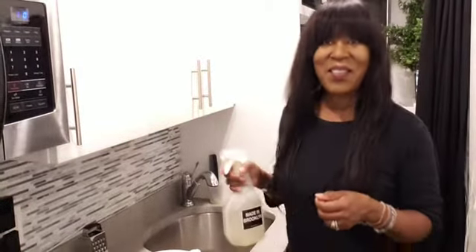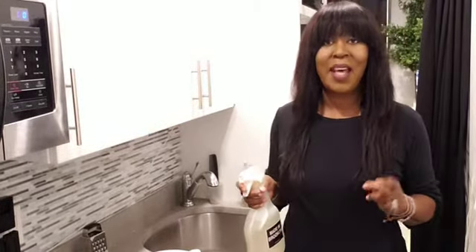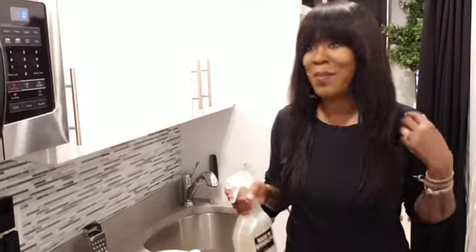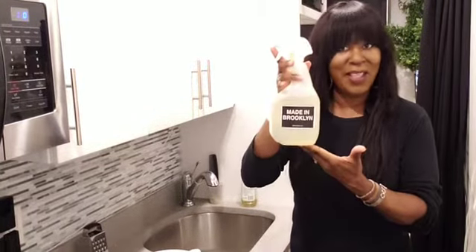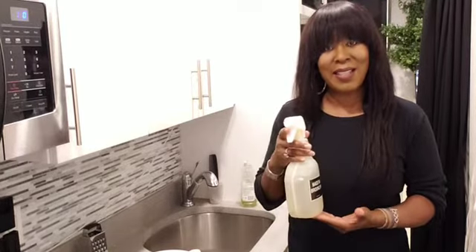Hello everybody! I'm Barbara Campbell, host of BB TV, coming to you from Barbara Campbell NYC Design Studio. It's a gorgeous day today. I'm in my Brooklyn tiny kitchen and I'm about to clean using my Made in Brooklyn cleaning solution — I've been talking about this last year.